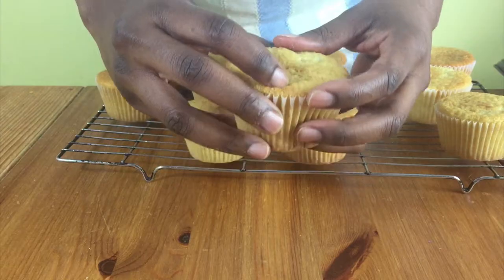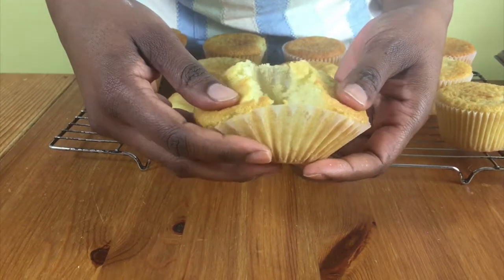Hello and welcome to Meadow Brown Bakery. In this video I'll be showing you how to bake some vanilla cupcakes.